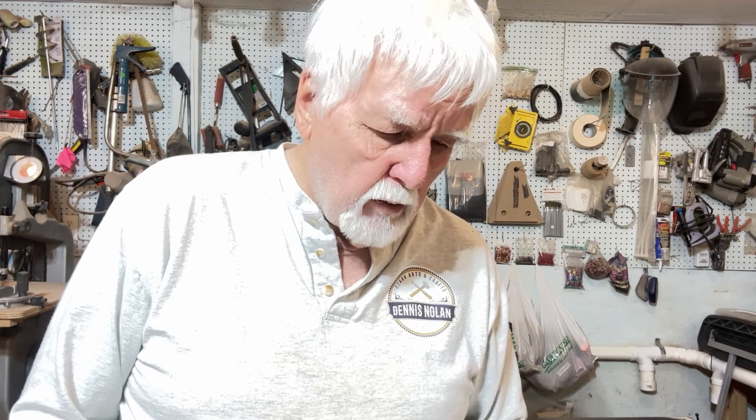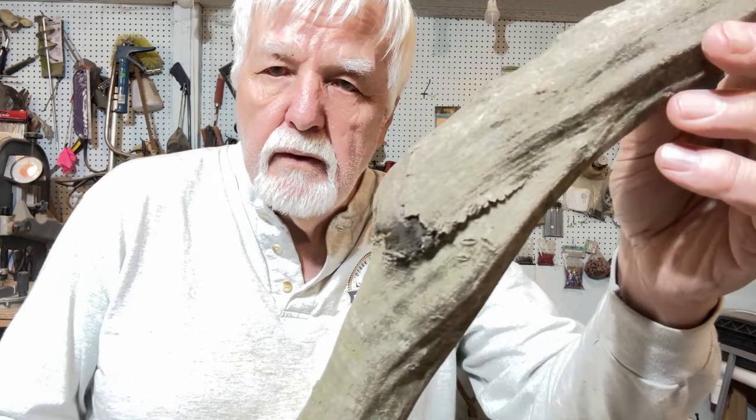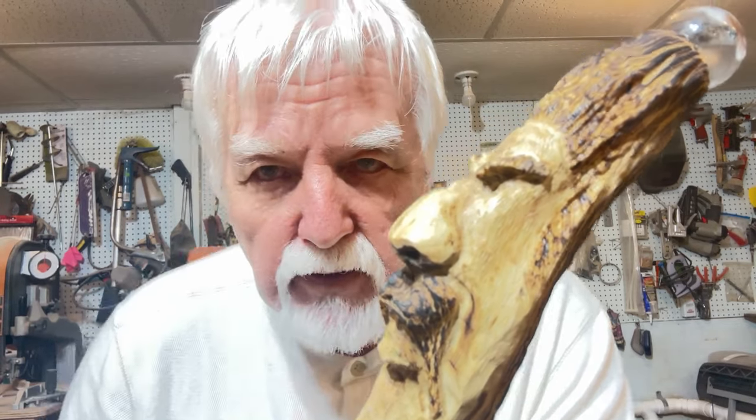Well hello YouTubers. November's been a busy month for me — deer season's behind me now, and I can start to work on a few walking sticks again and maybe a few more things. What I want to share with you today is how I went from this to this. I think you'll like it.